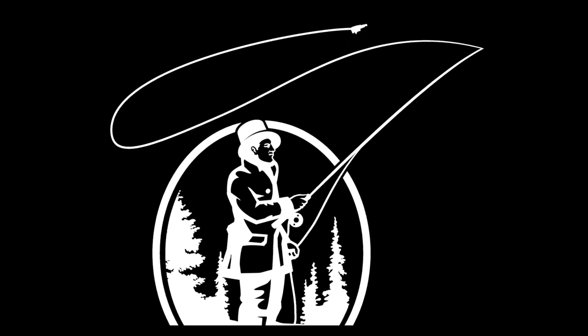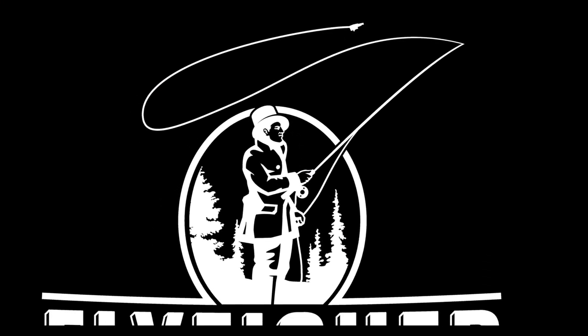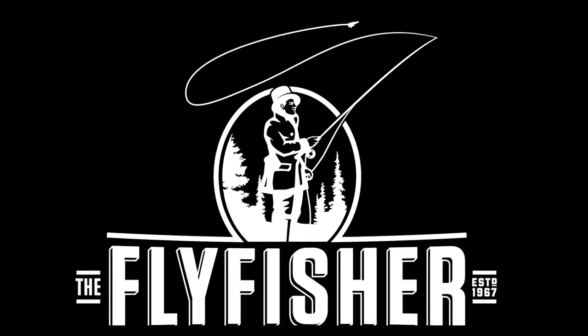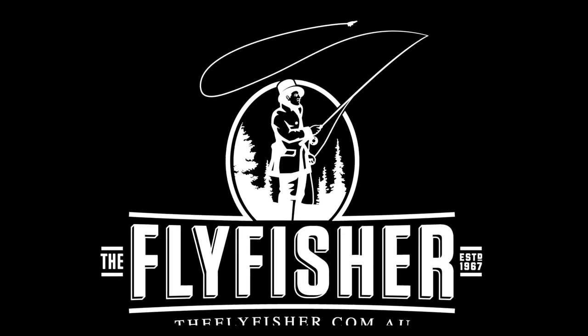This film was proudly brought to you by The Fly Fisher in Melbourne and theflyfisher.com.au, where you'll find everything to tie the Commonwealth hopper and a whole lot more.